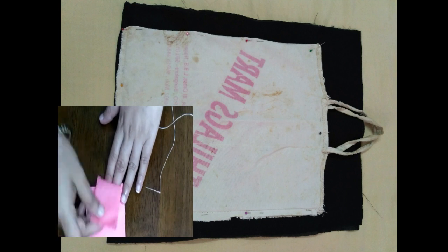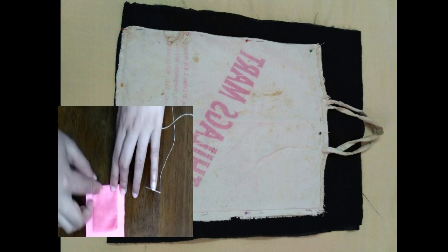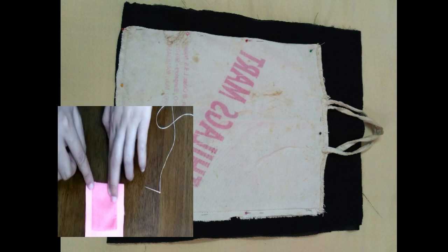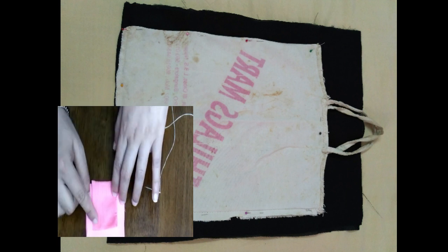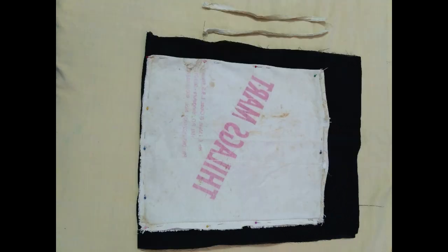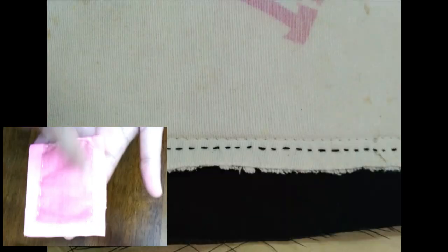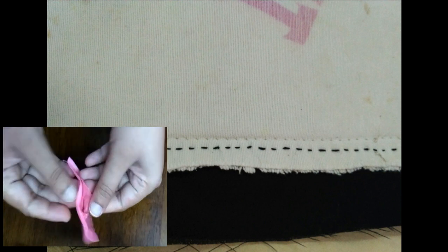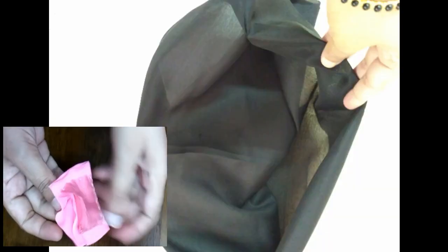Sew the cloth onto the bag like this — stitch all three sides of the bag, then remove the handles. Once you stitch all three sides, turn it inside out like this.